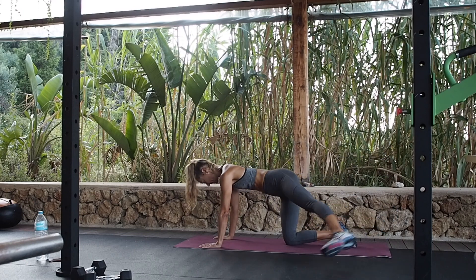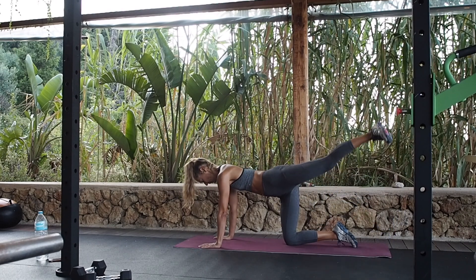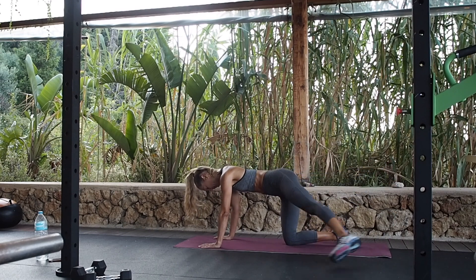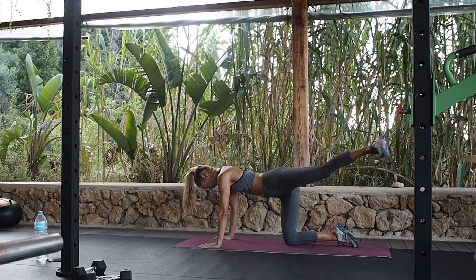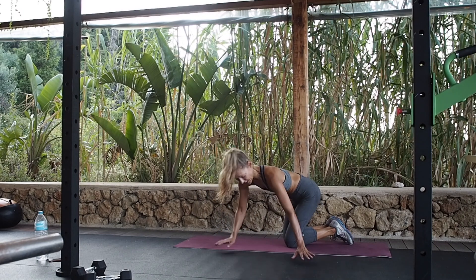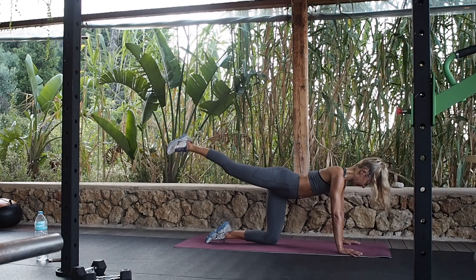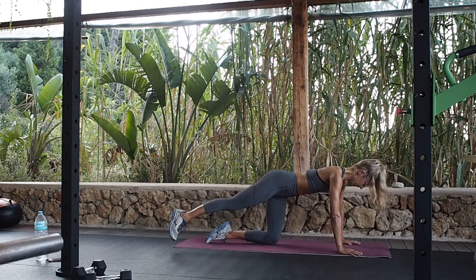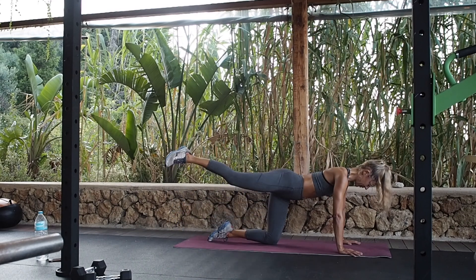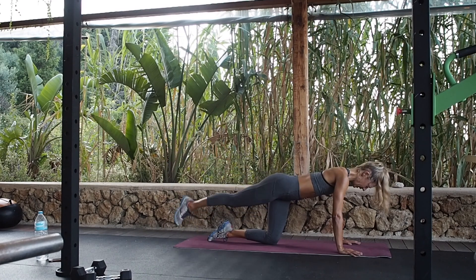Okay, circles. And the other way. Four, three, two — and relax.